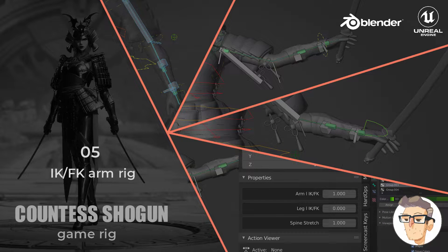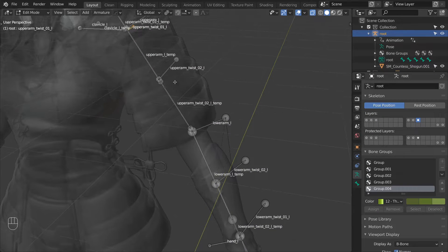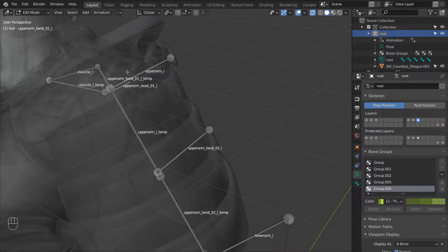Hi and welcome to the next video in the Countess Shogun rigging series. In this video we will be rigging the character's arm.